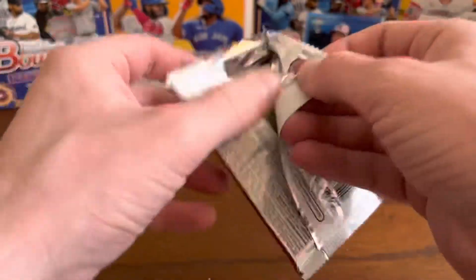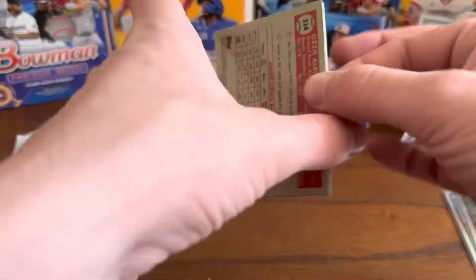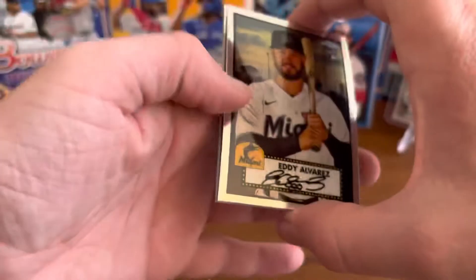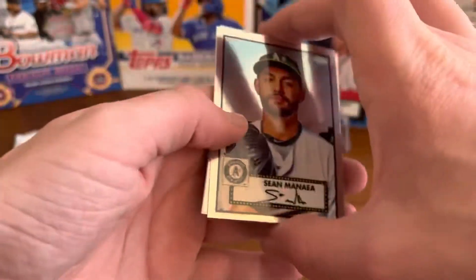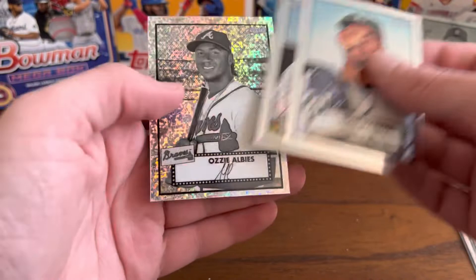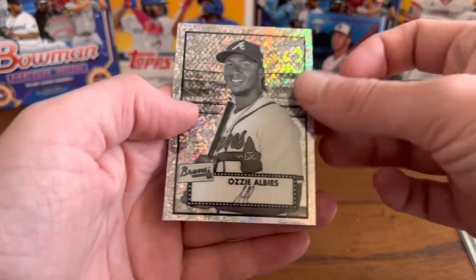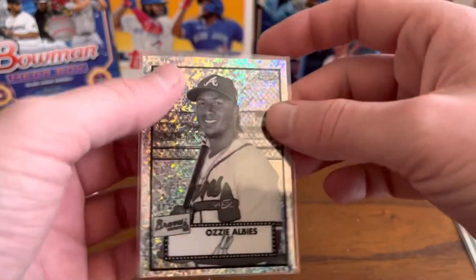Next pack here. We've got Eddie Alvarez rookie card, Sean Mania, Mark Teixeira, and here's another one of those black and white mini diamonds — Ozzie Albies.